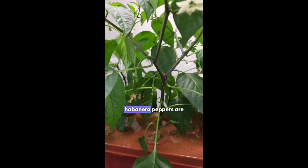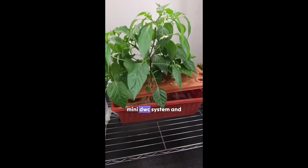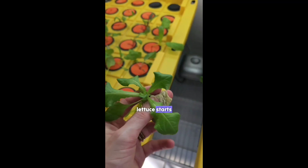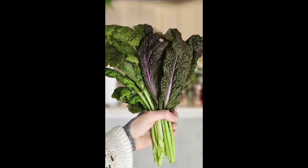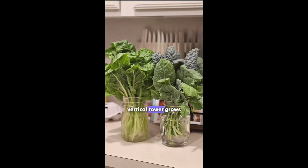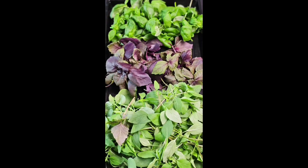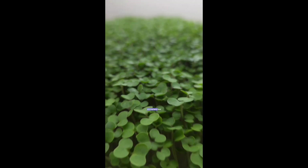Our hand pollinated habanero peppers are thriving in this mini DWC system and we even have these lettuce starts. We harvested a lot from our first aeroponic and vertical tower grows and we're excited to see how this new batch turns out. Oh and of course we have plenty of microgreens too.